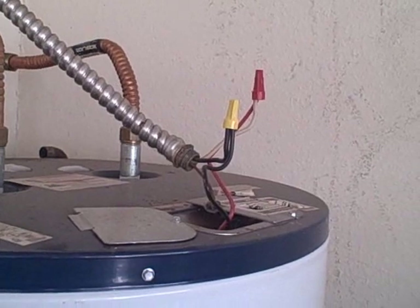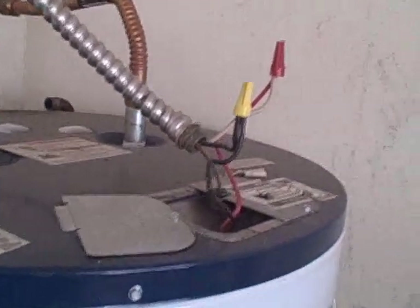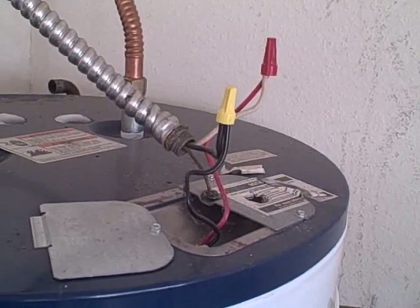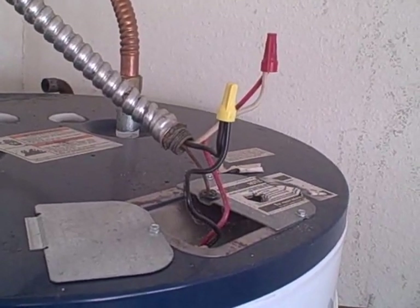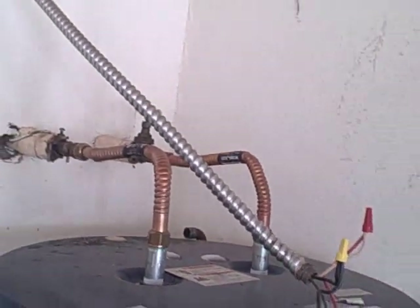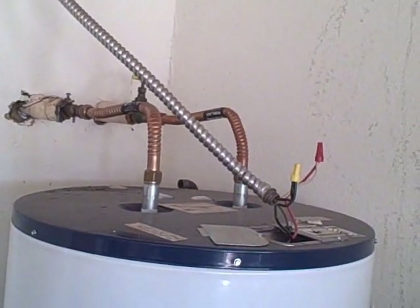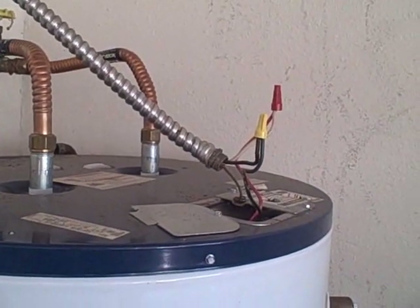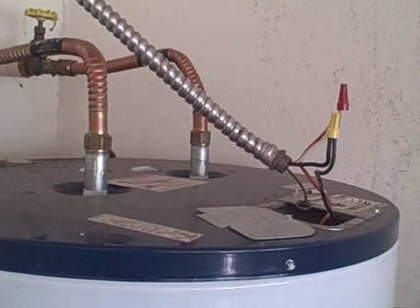When they replaced the water heater, they did not properly install the electrical connections inside the top of the water heater housing as required by the manufacturer. Also, in this installation you can see the conduit is not long enough. We're going to report to our client that we have some exposed electrical connections and that the conduit is not long enough.